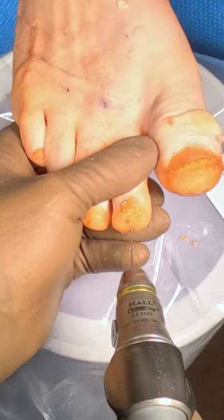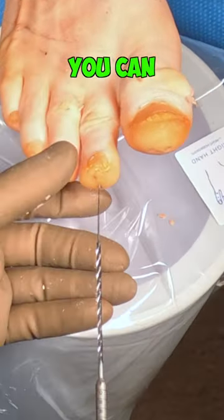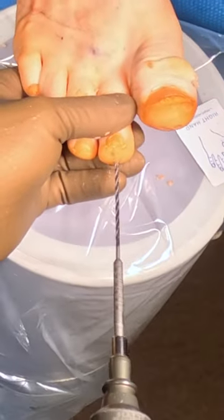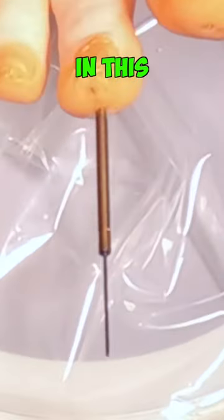This is a hammer toe. You can fix it by inserting a wire, or as in this example, we're inserting a screw.